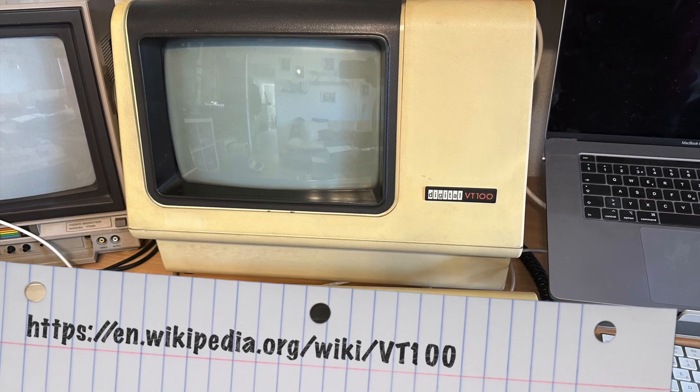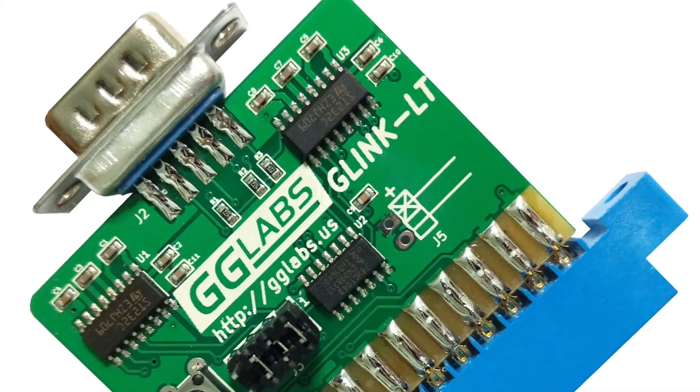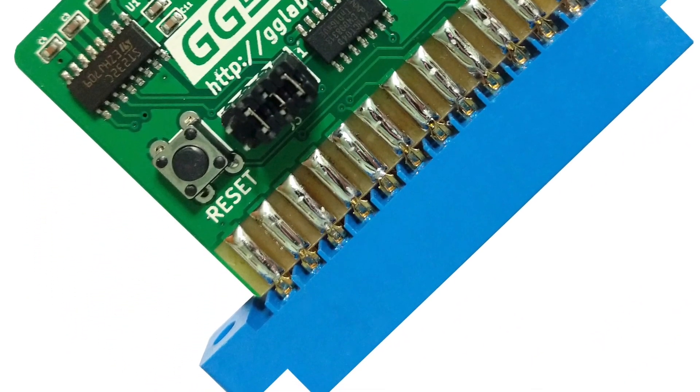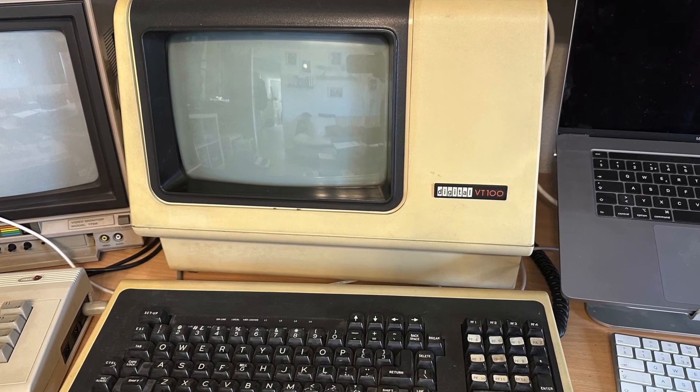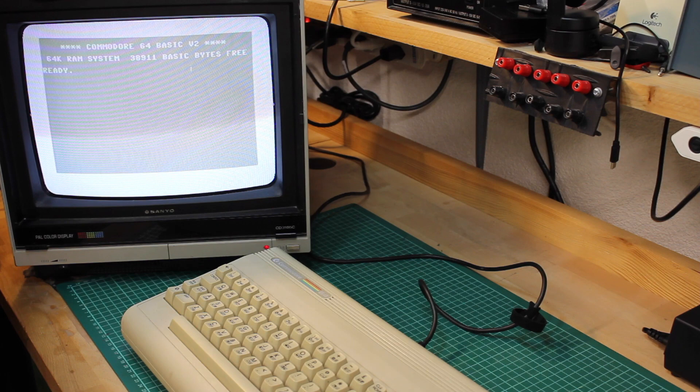For one, this original DEC VT100 terminal found its way to me. And while I did get this G-Link LT serial adapter from GG Labs, having the DEC terminal lowered the priority for going into the topic. And furthermore,